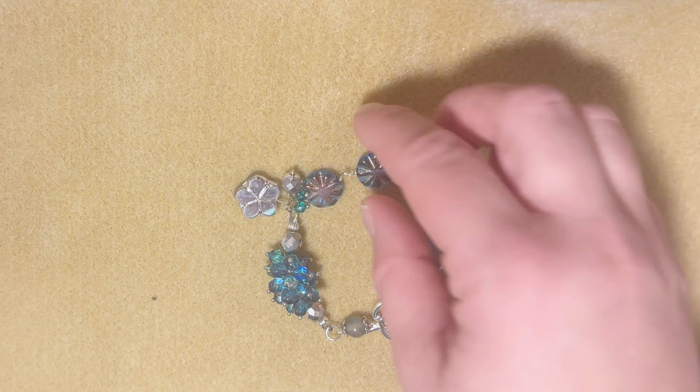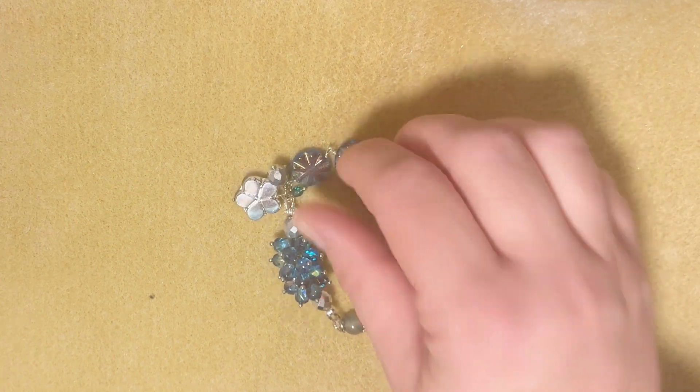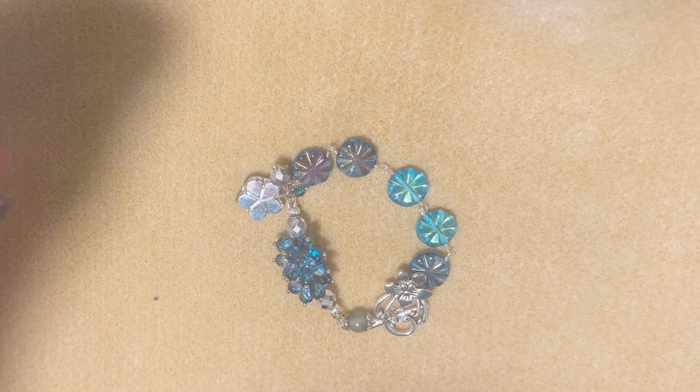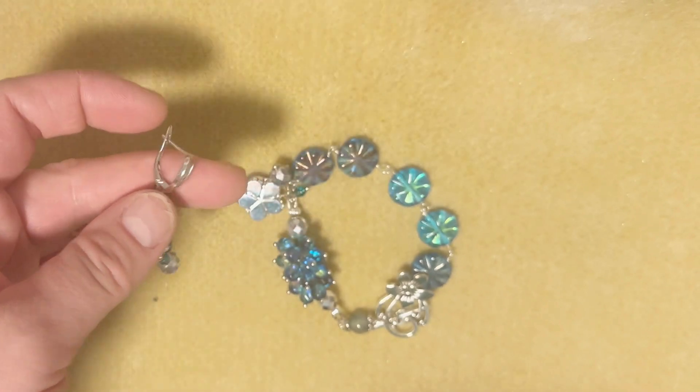All these beads that are very hard to purchase one by one — it's so easy to create jewelry when you already have them curated in the box. I apologize for my background noise, she's in singing mode today. In my opinion, these earrings can be a great addition to the bracelet.